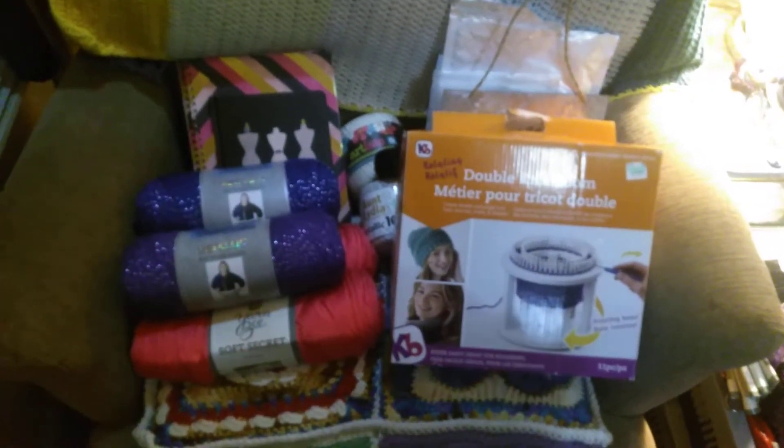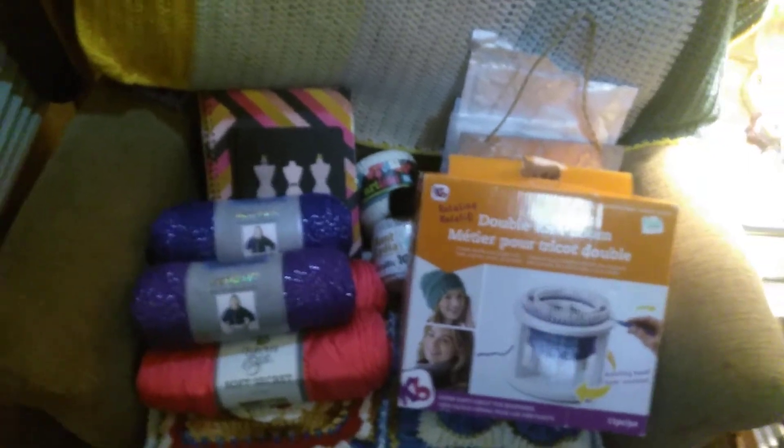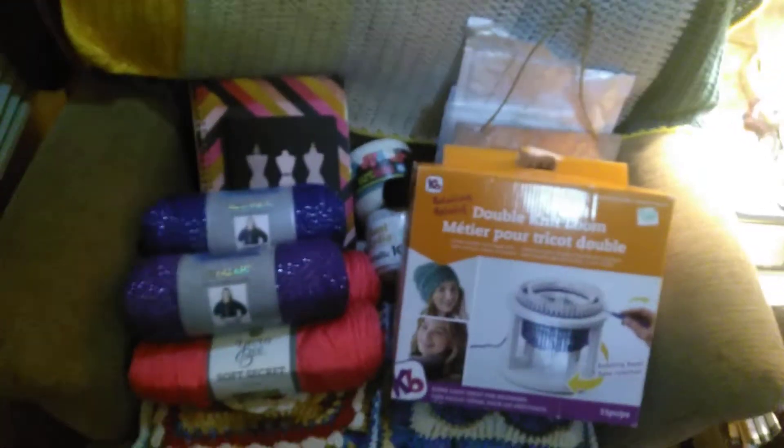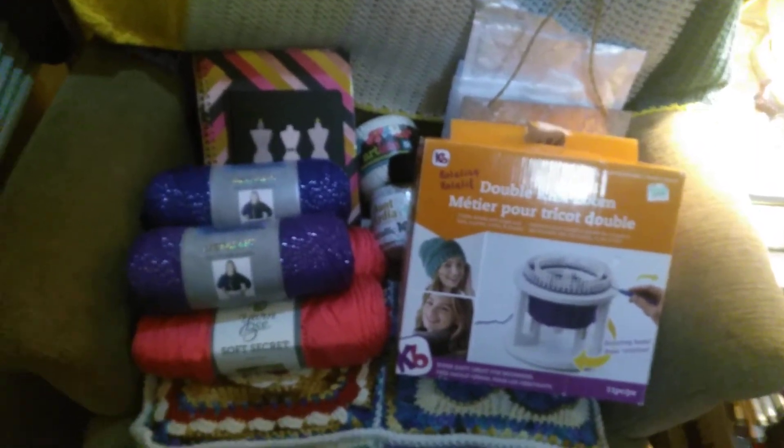Hello, crafting crew! It's Linnea the Crafting Trooper here, and I thought I would share my haul that I purchased at Hobby Lobby today in Mount Vernon, Washington.